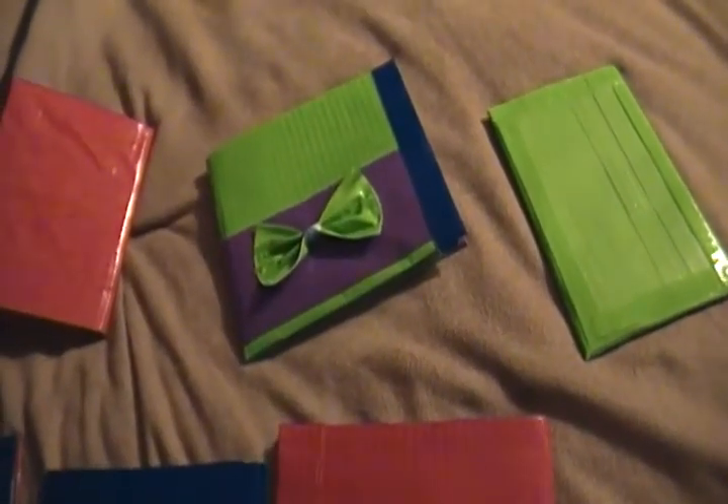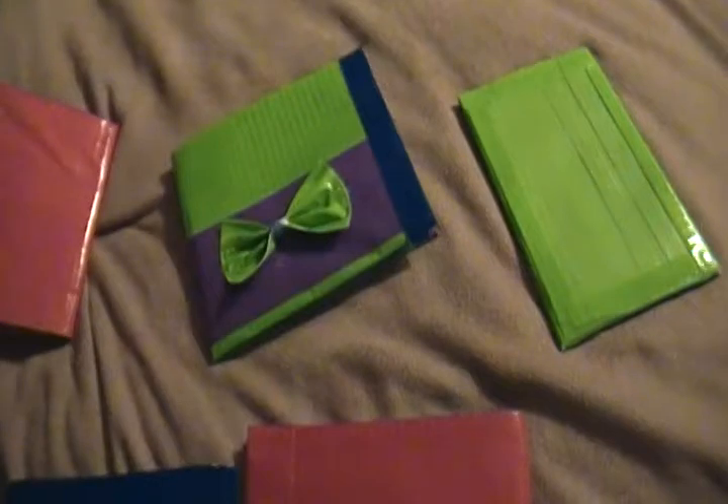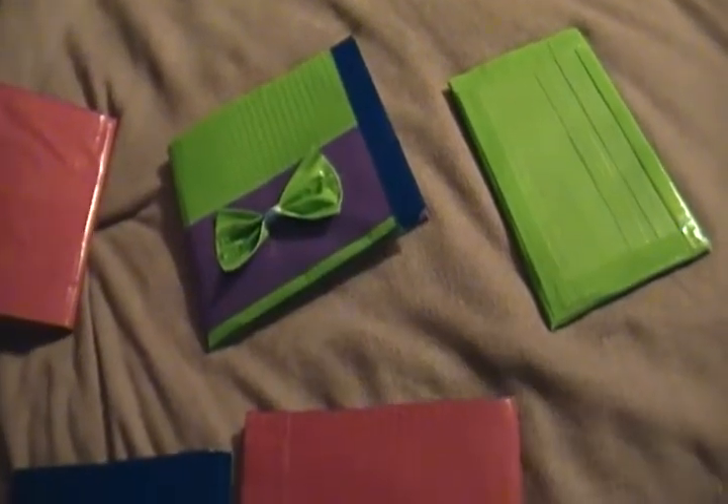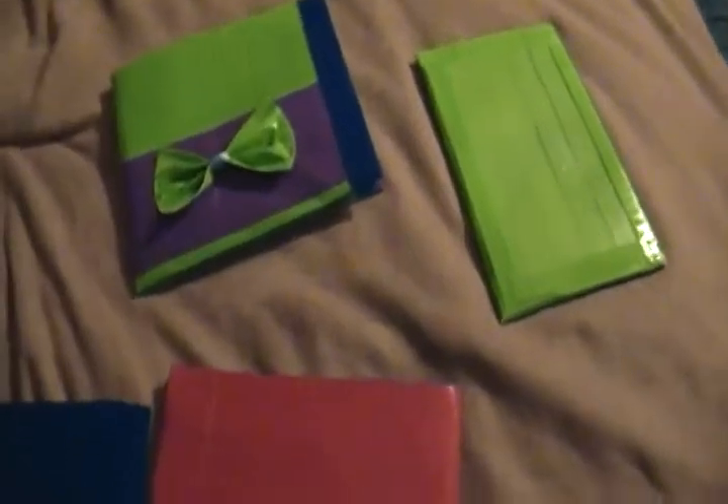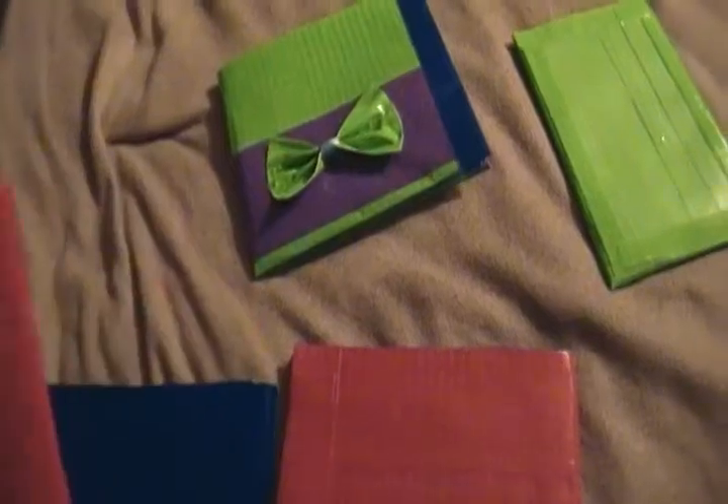Hey YouTube, it's Pavla and TriPod. I am just doing a little more on my wallets. I've kind of picked up a new hobby. I do it while Pav's sitting on my computer, watching videos.